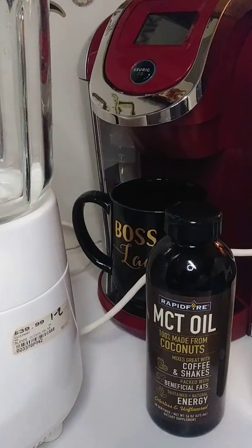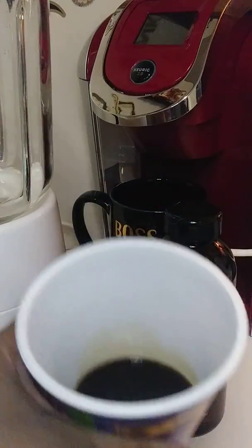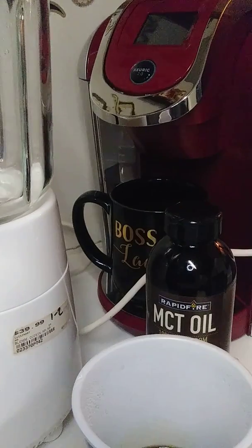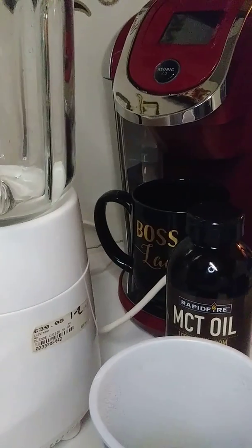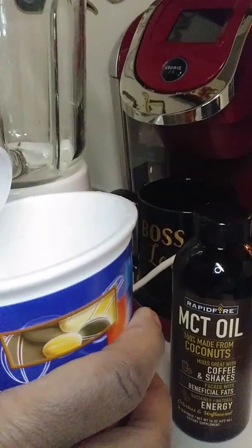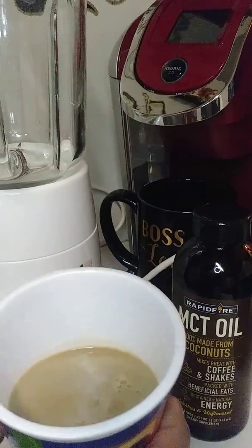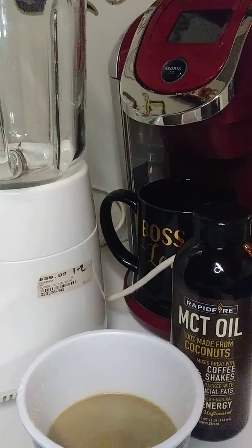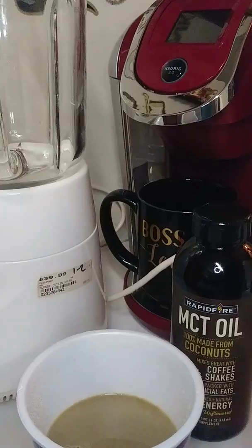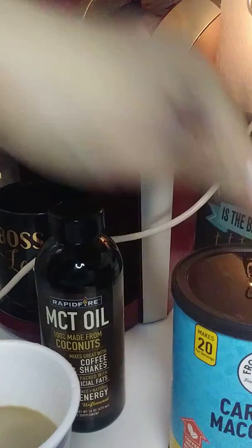I don't have any almond milk, I just have 2% milk. So I use one package of Taster's Choice decaf with a little water, put it in here, and I'm going to mix some 2% milk in with it because that's what I have on hand. I don't want to put too much of it because I'm putting some of this coffee macchiato in there too, so I'm giving this a stir.